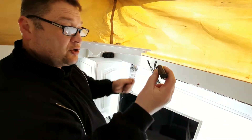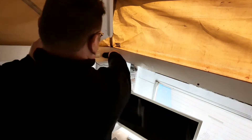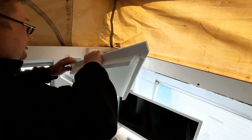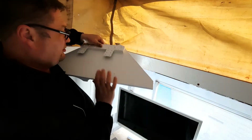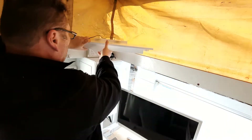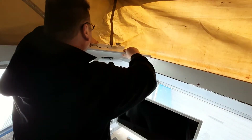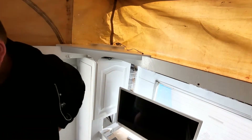That is the 12 volt socket for the TV. I'm going to lift that up, plug that in - just a cigarette lighter power supply - and there's a bit of a gap at the back. So there's the power for the TV.